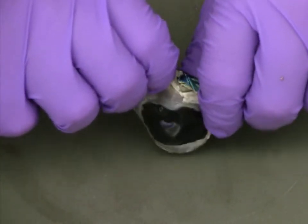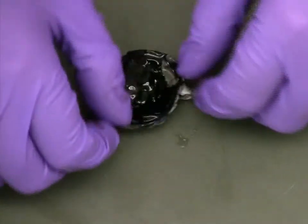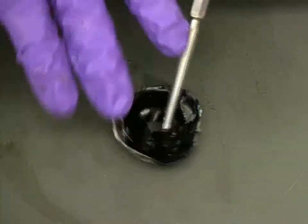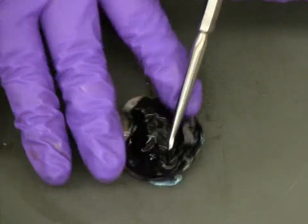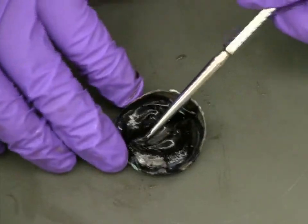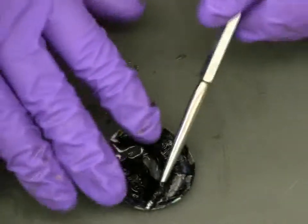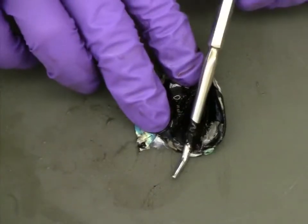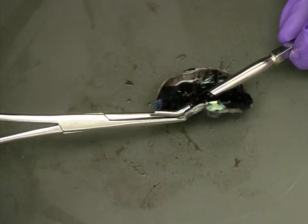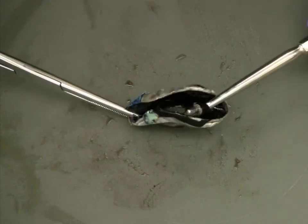With the lens removed, we can now take a closer look at the iris. Using a blunt probe, carefully separate the tissue of the iris from the rest of the eye. If you have trouble getting a good grip while working with the eye, you can use locking forceps or tweezers to hold the eye in place while you slowly pull the muscle tissue of the iris away.